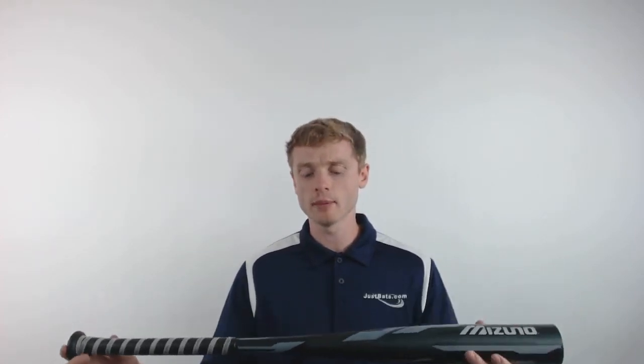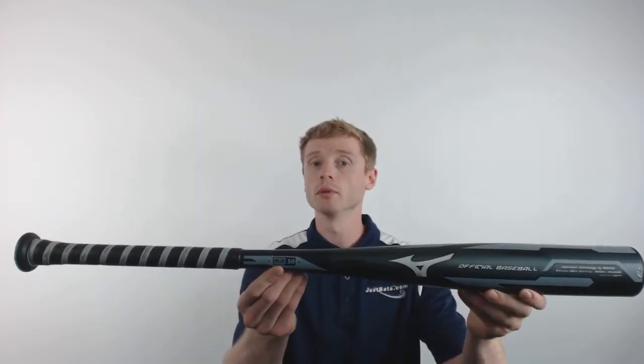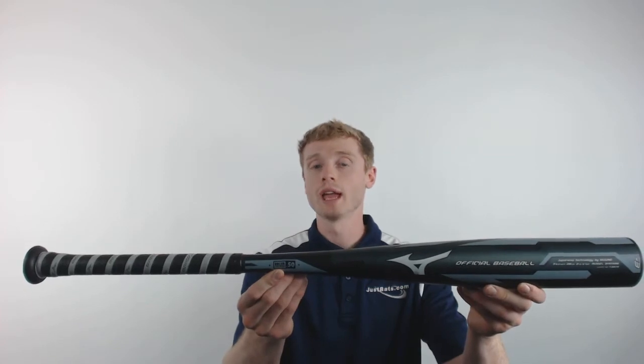This model will feature a drop 3 length to weight ratio, a 2 and 5/8 inch barrel diameter, and the BBCOR certification making it approved for play at both the high school and collegiate level. The Covert is a 2-piece hybrid construction with a composite handle.